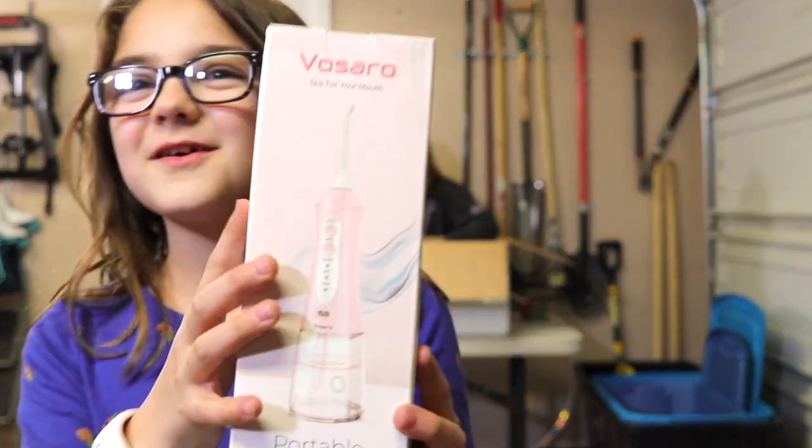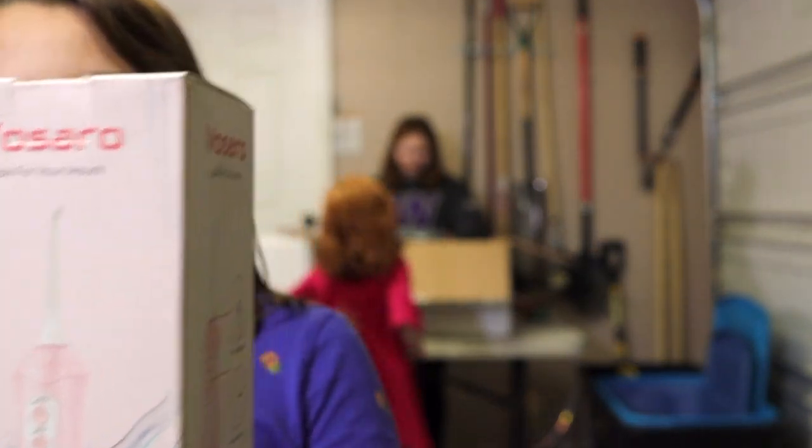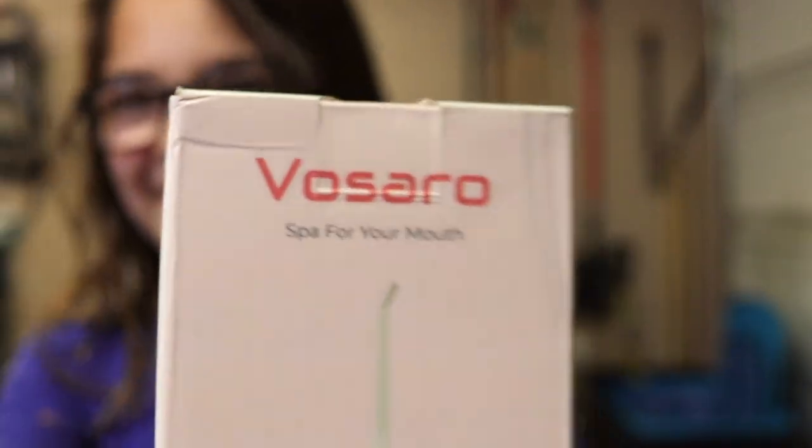There's a spa for your mouth. This is another portable oral irrigator, and she's right — it does say 'spa for your mouth.'